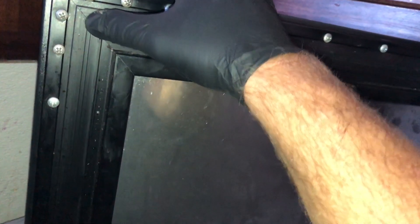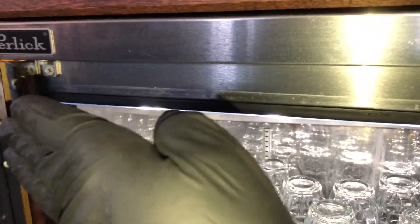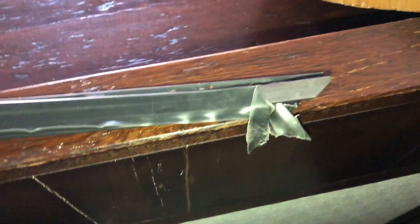Normally what I'll do is get some rags and some soapy water and clean all this up. That'll also help lubricate getting the new gasket in. For you guys that don't do refrigeration and want to know about gaskets — it's actually a magnetic strip inside the gaskets, and that magnetic strip is what holds the gasket to the door frame. That magnet sucks in and makes the seal on the doors, and it goes all the way around the gasket. Now this one is done.